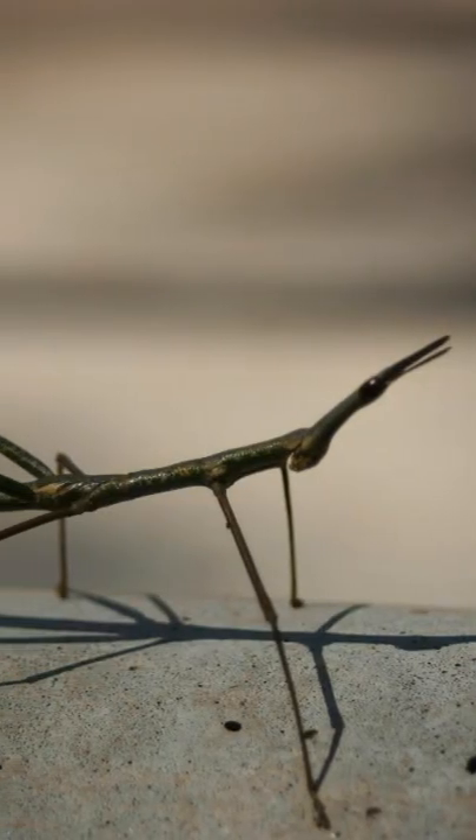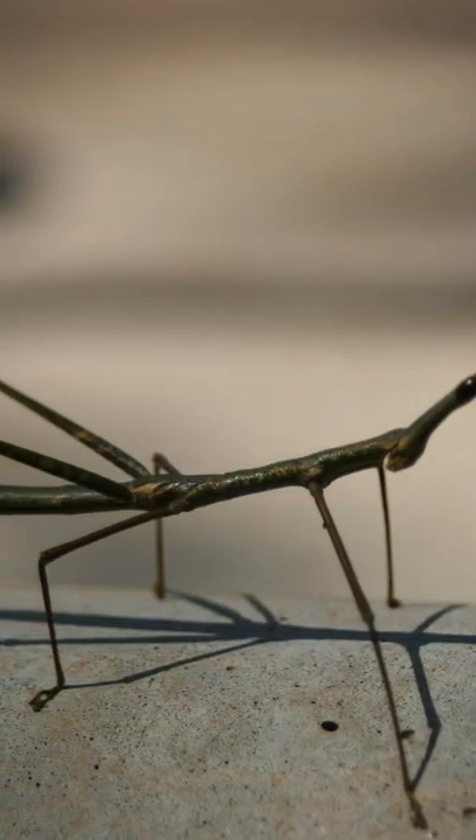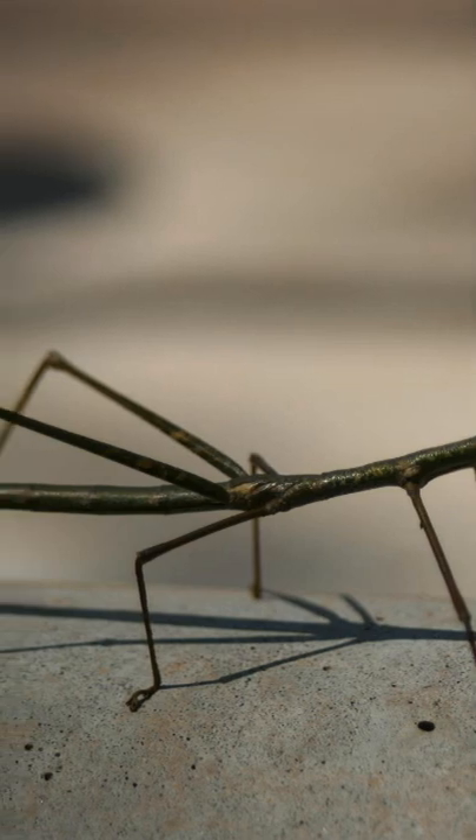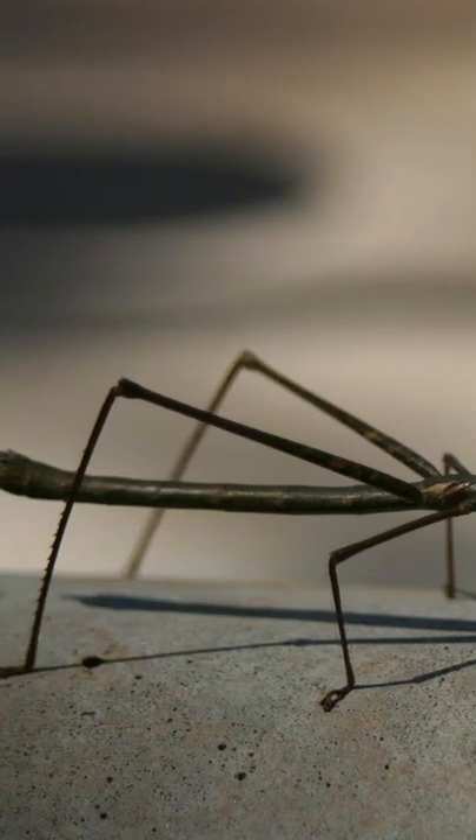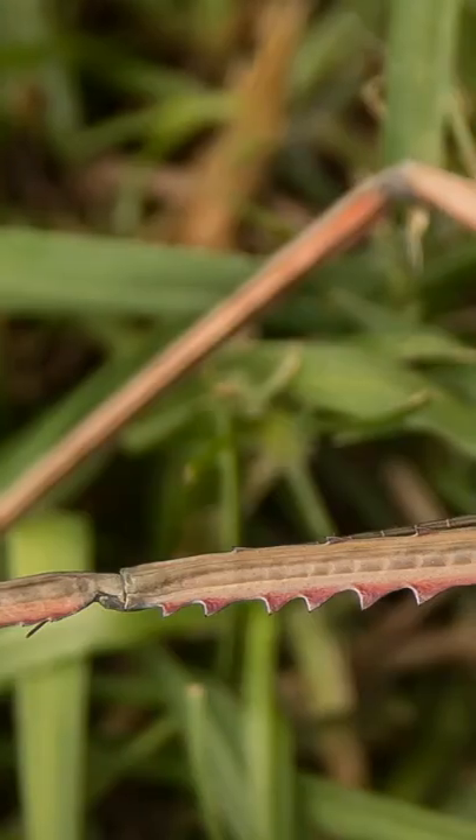Juvenile stick insects regenerate the missing limb the next time they molt. In some cases, adult stick insects can even force themselves to molt in order to regain a lost limb.